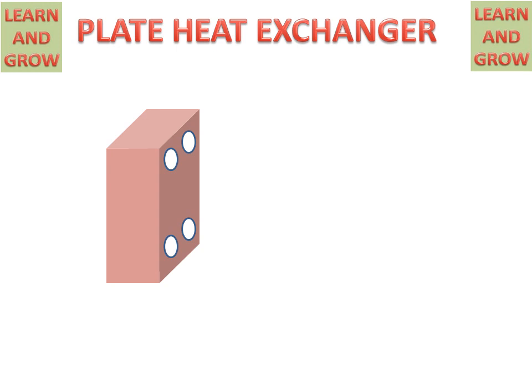Today we will discuss about plate heat exchanger, how plate heat exchanger works and what are the parts of the plate heat exchanger.